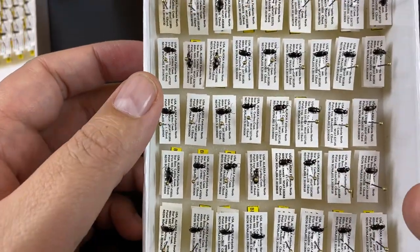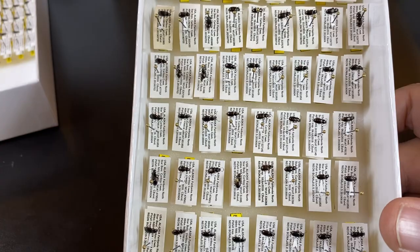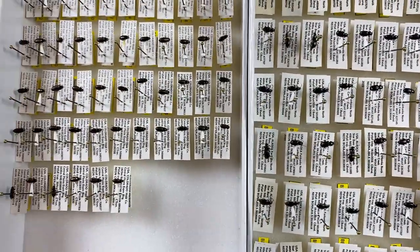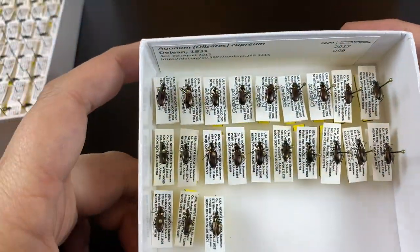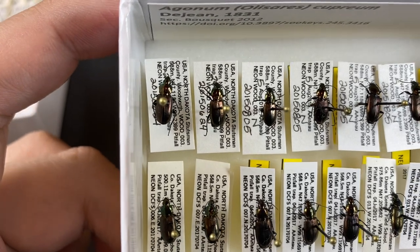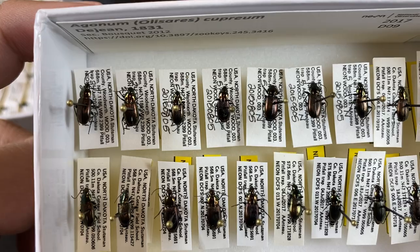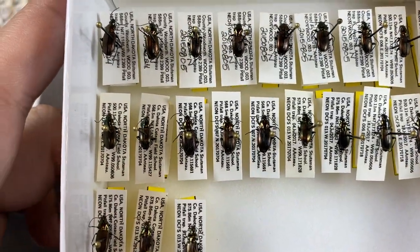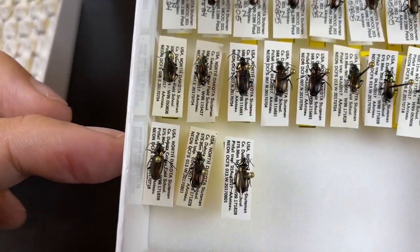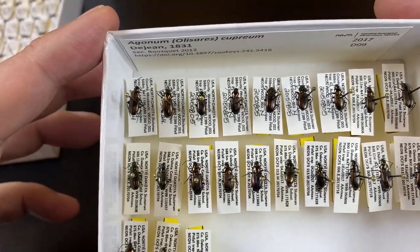We also want to think about practicality. Larger labels are going to take more time to cut down. There are steps we can take in printing labels so there's less physical cutting required. Looking at these Agonum specimens, the top labels are a bit larger because there was some handwritten information on them — which probably saved time — but it results in larger labels than the printed ones below, with extra space that could have been trimmed. That affects how many specimens we can fit in a single unit tray and ultimately how many specimens we can fit in our collection as a whole.